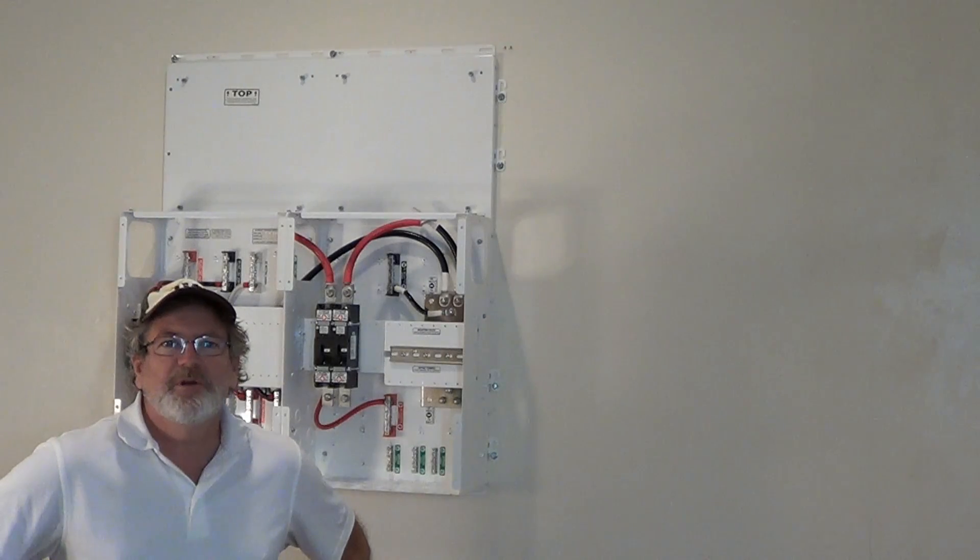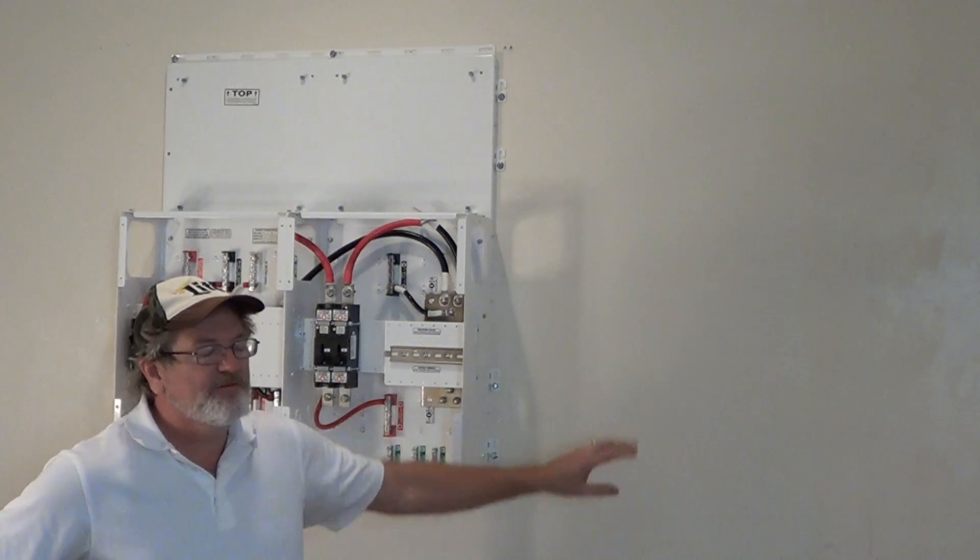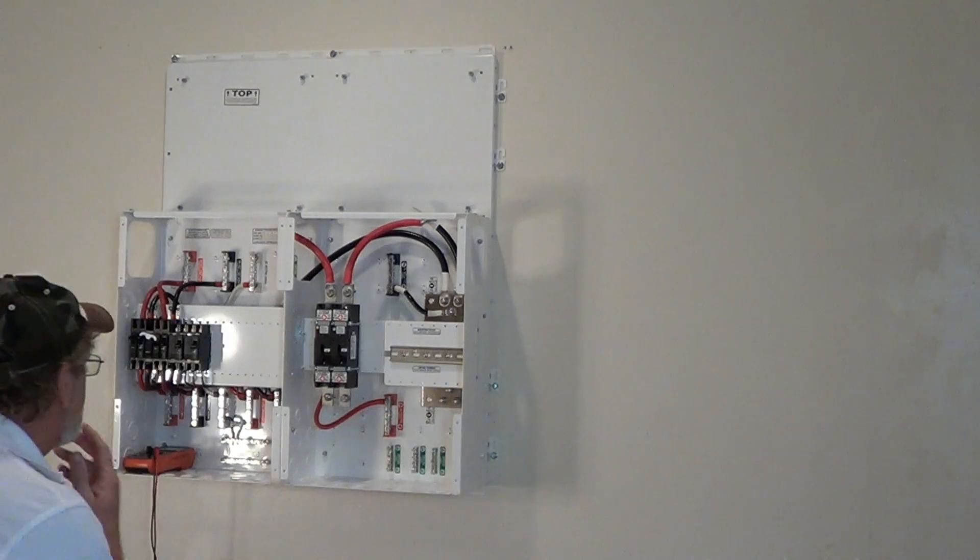All right, so today I'm going to put on the plywood vacuum over here so we can bolt stuff over in this area. So let's get started.